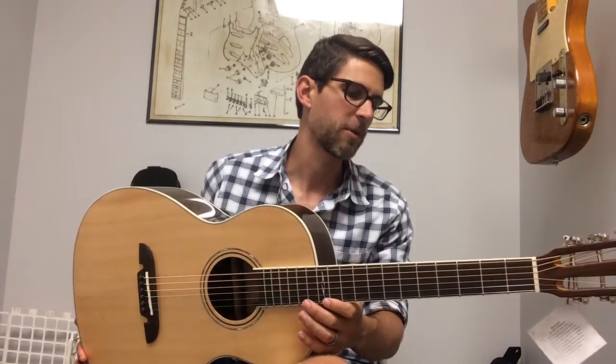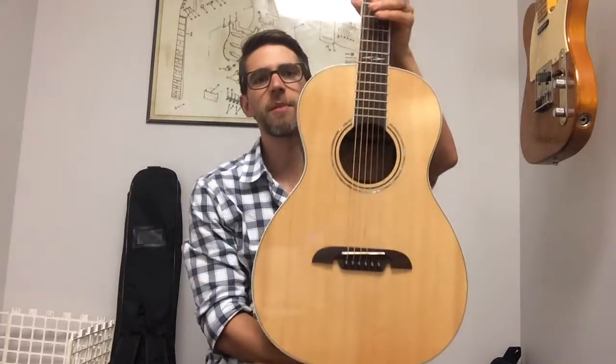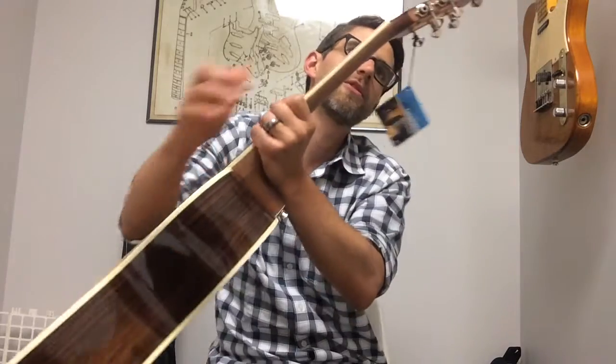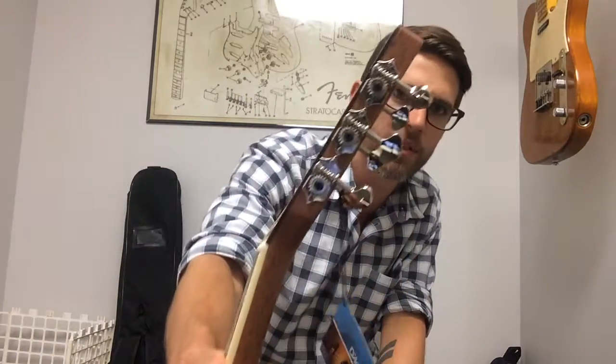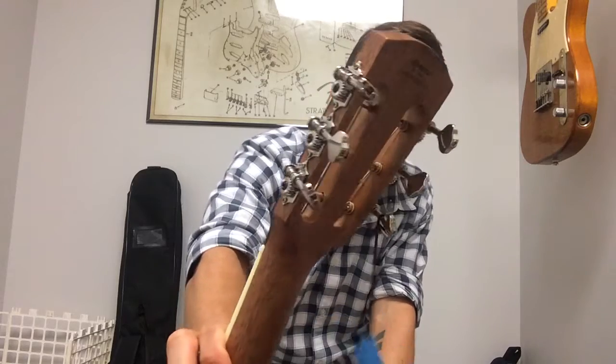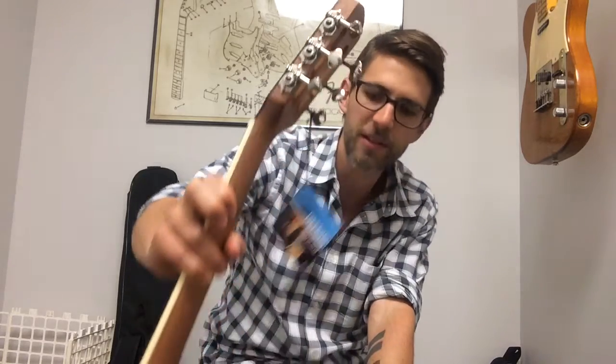The parlor just refers to basically the shape of the guitar. It's a little bit unique compared to like a dreadnought or a folk size — it kind of has this slow shoulder. On the headstock it has a slotted headstock, so you can see right through there. The tuners on this thing are open gear tuners, so they're really cool looking, and they are premium tuners. The materials and the quality of the construction is really good.